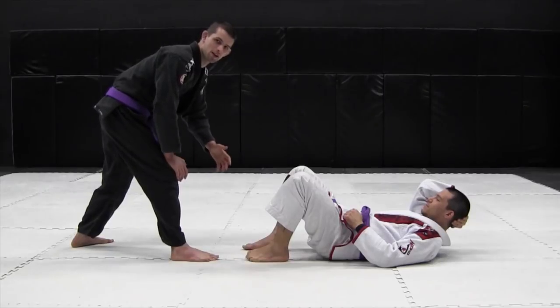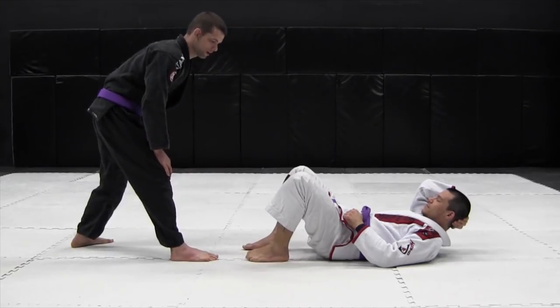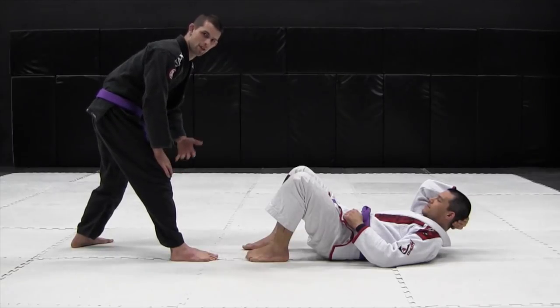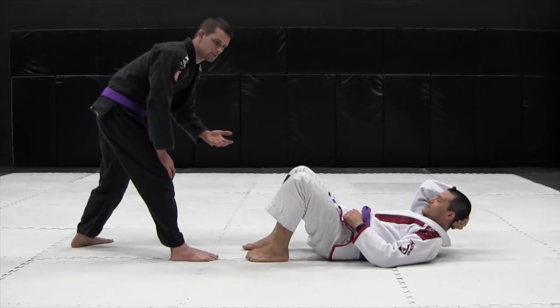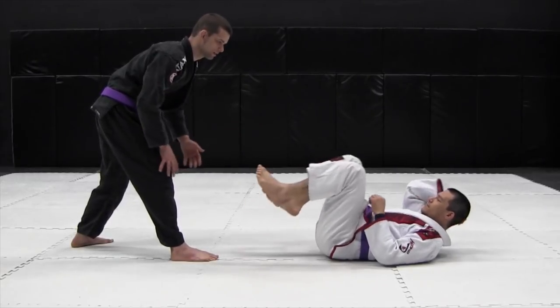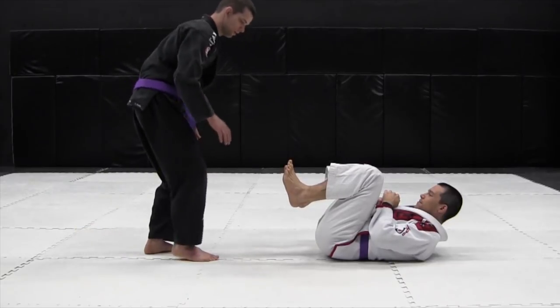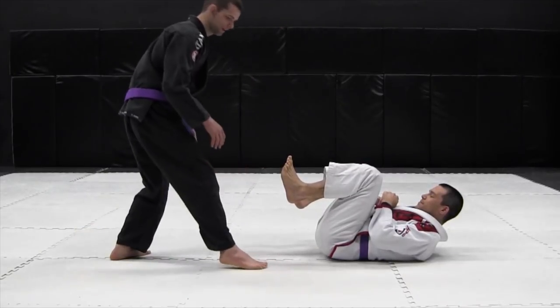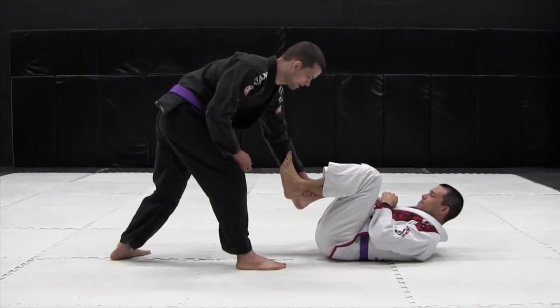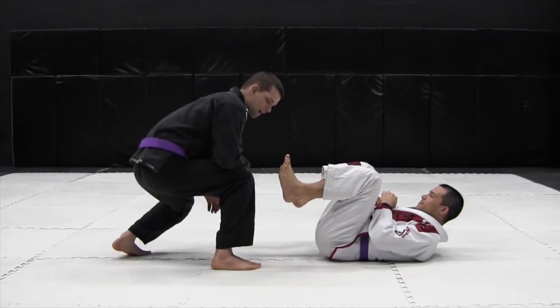To initiate the leg drag pass, we want to get both our opponent's legs to the same side of our hip. The easiest way to do that — as my partner Jeff has his knees tucked in preventing me from passing — is on the same side that I'm leaning with my big leg, I just want to grab his heel and his knee and pull it past.